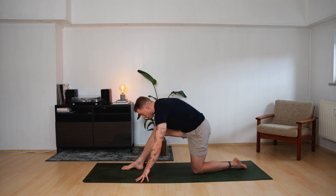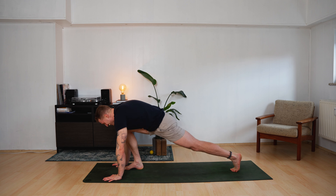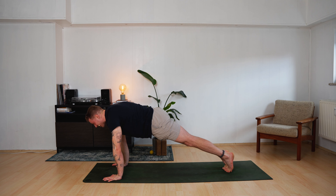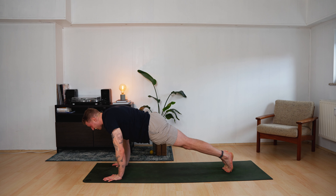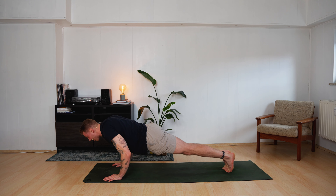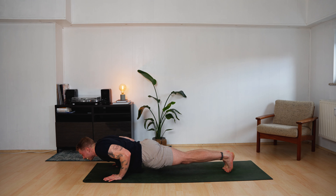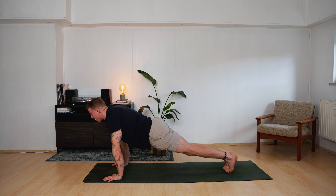Inhale forward, let the hands land, then step back — plank pose. Slow vinyasa. Sink down into your chaturanga — five, four, three, two, one. Push all the way up for five, four, three, two, one.